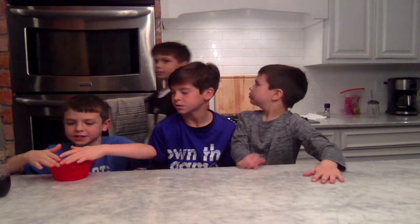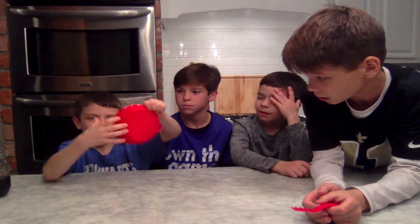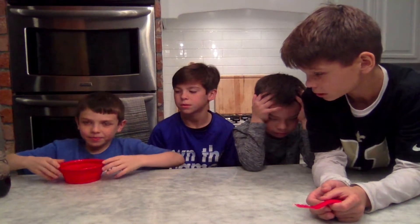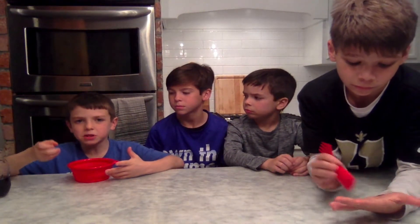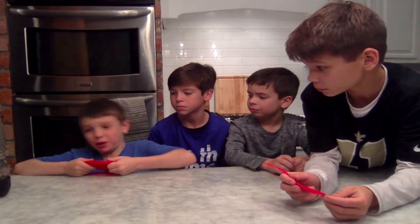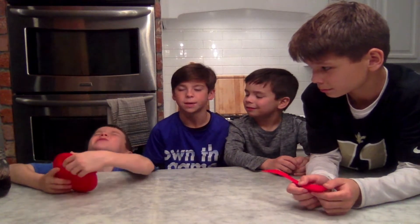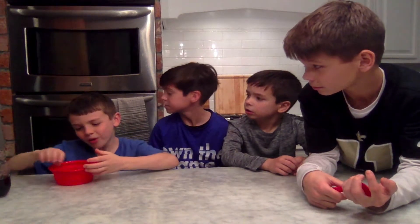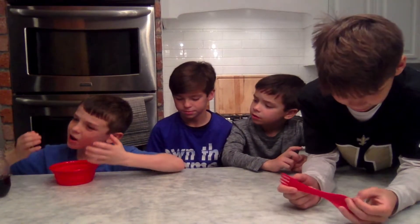This bowl has a hard rim, unlike many foldable bowls. Other foldable bowls still have this rubbery part, and when you use that, the soup spills — it's spilling! I gotta hold my clothes. It's so stressful.